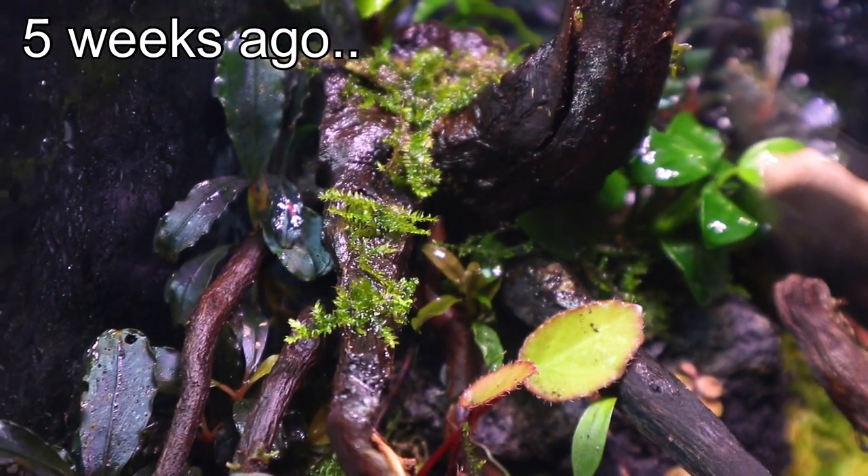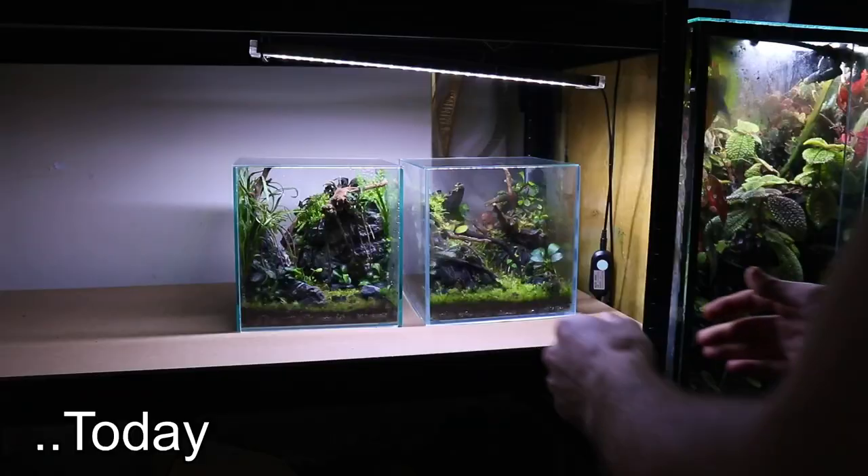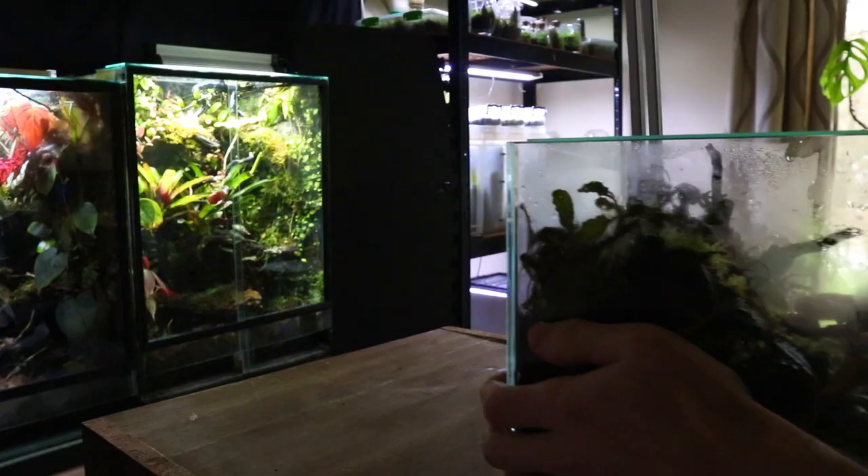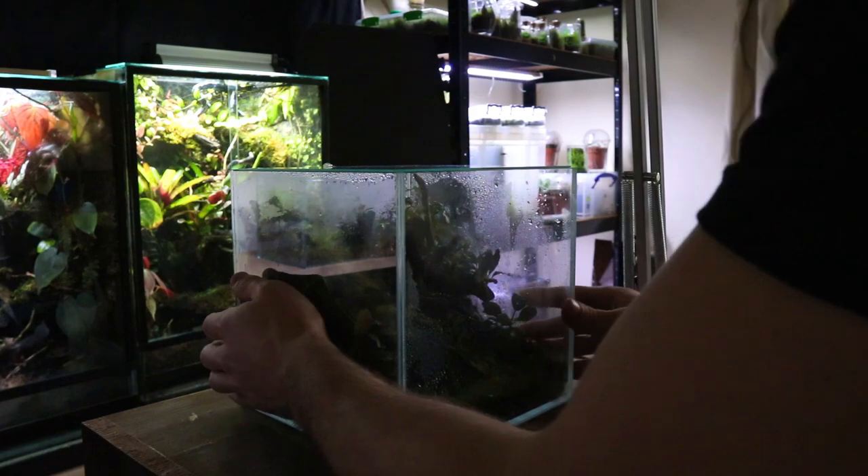Five weeks ago I made this cube terrarium. Here's how it's looking today. It has been sitting on this rack under a relatively bright LED light and it receives 12 hours of light a day.